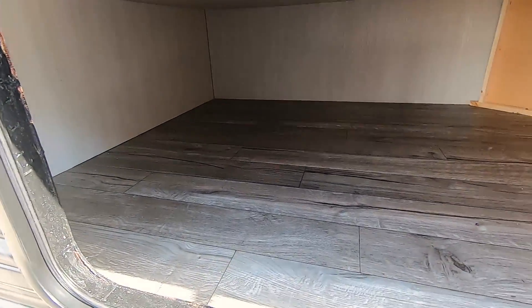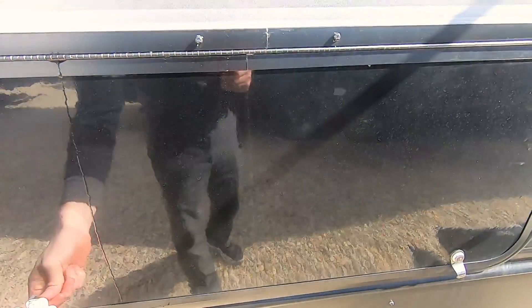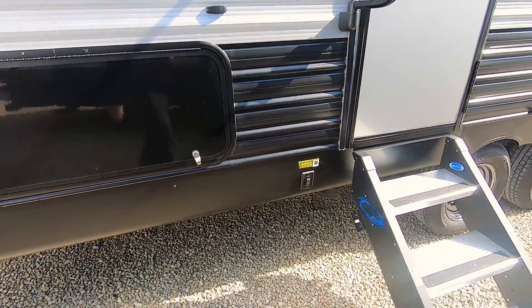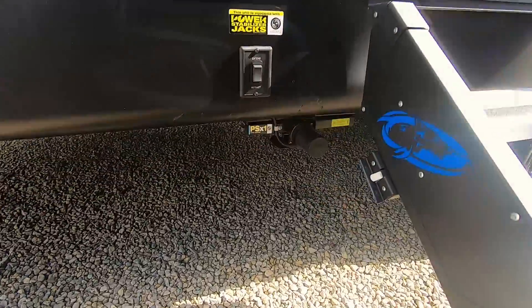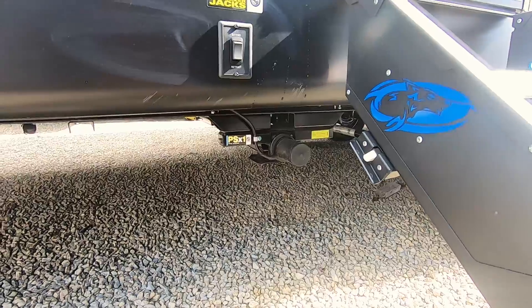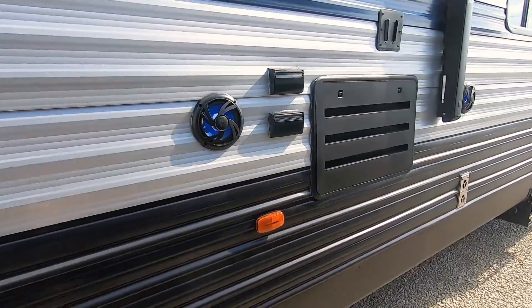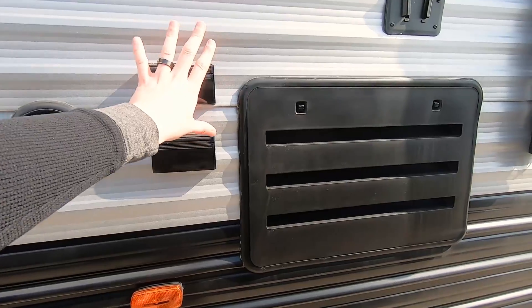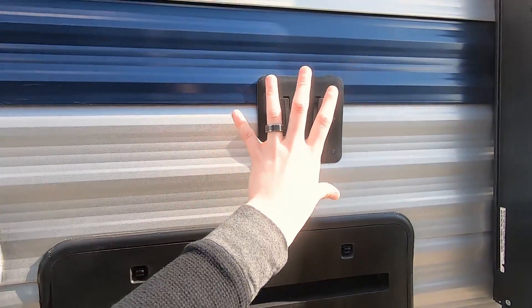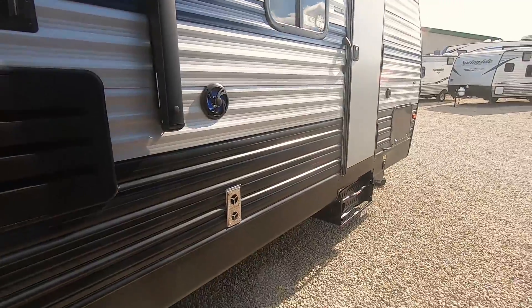The neat thing about these Grey Wolfs is the flooring is all one-piece — no seams, no cuts, so you don't have to worry about edges peeling up over time. This unit comes equipped with power landing gear; you can see the switch and the landing gear underneath — they scissor down in pairs. There's also an outdoor entertainment center with marine-style speakers, 110 outlets, and cable for a TV that would mount right there.